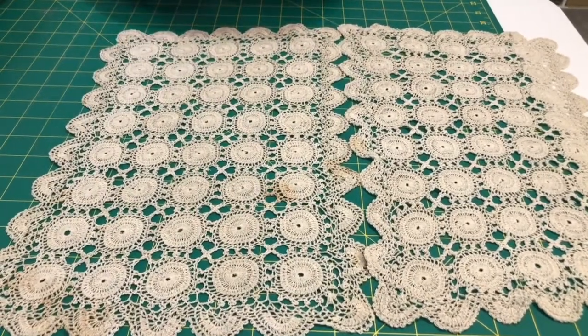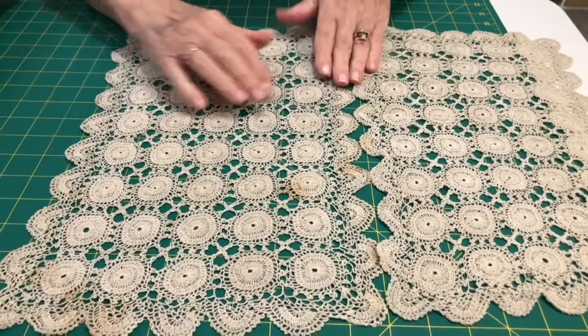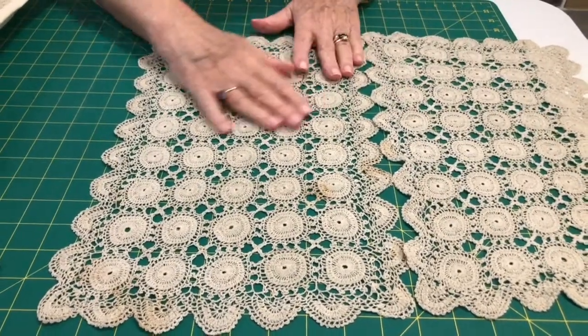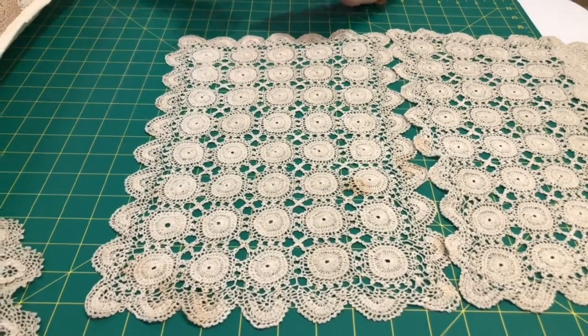Cut it off and use it like I have — as a piece on one of your cushions or table runners — and that way you'll preserve the majority of it and make it into something really special. And if you've enjoyed this video, I hope you have because I've had a lot of fun with it, so I hope you do too.